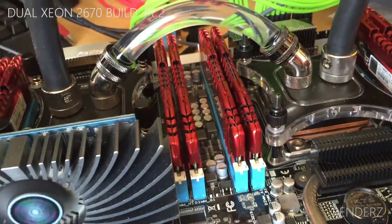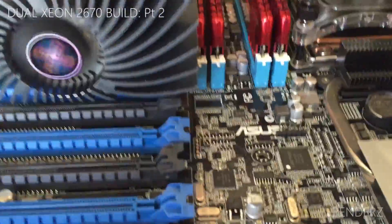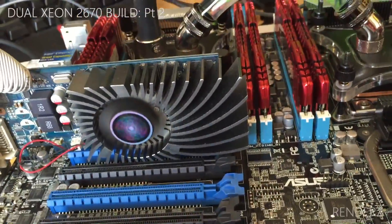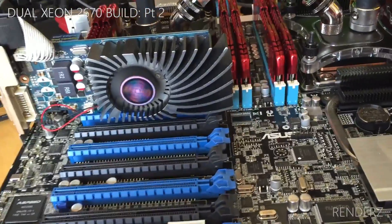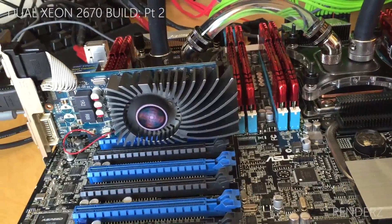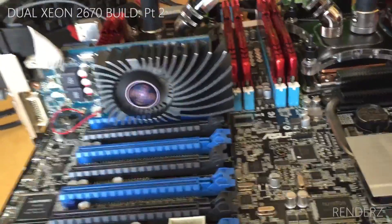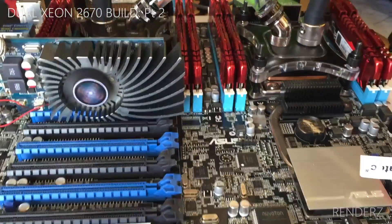The EK L240 water cooling kit I got for just shy of £100. Everything is kind of second-hand, nothing really brand new, because I wanted to do it on a budget. Anyway, questions below — I'll try my best to answer them. Like if you like it, dislike if you don't but tell me why, as that really helps me out. See you later, bye!